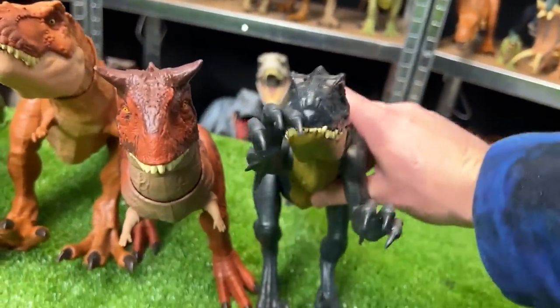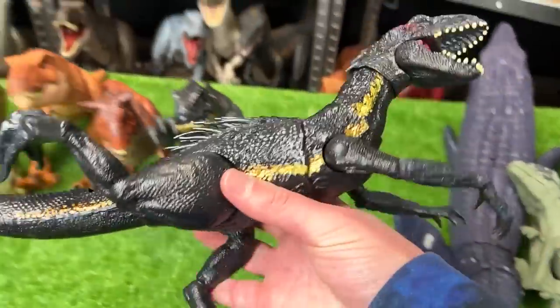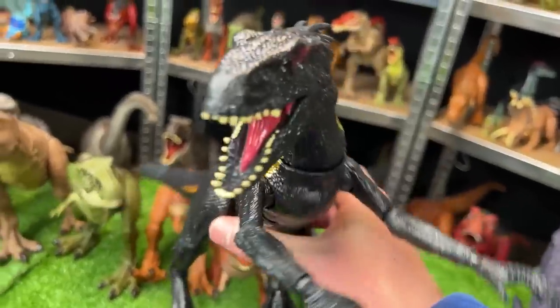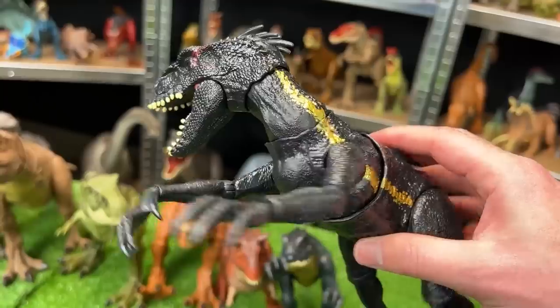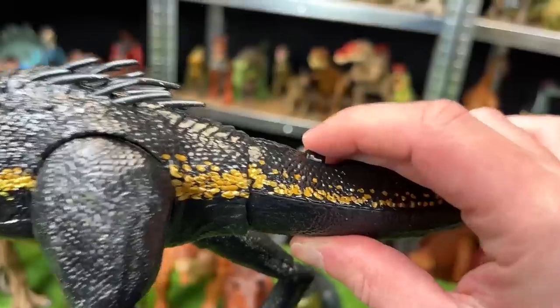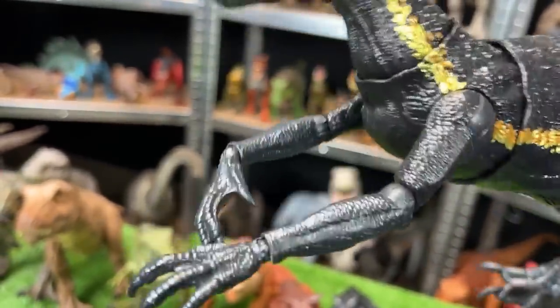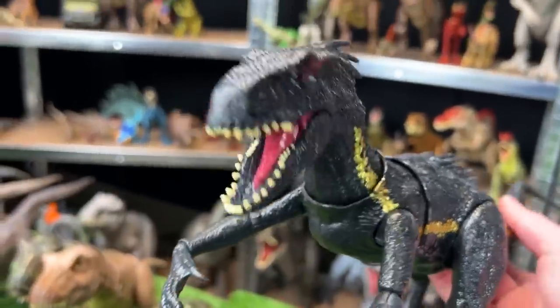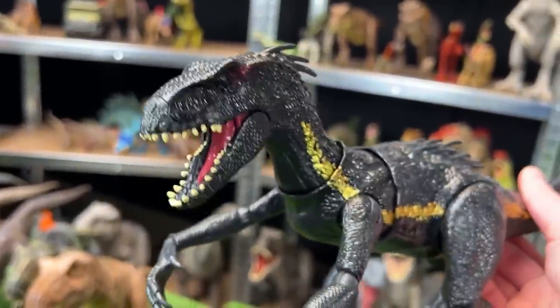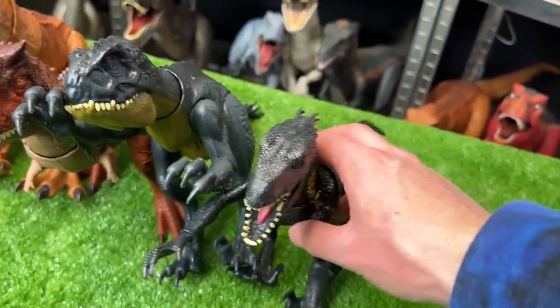It is the next in size. For our next one, let's grab this classic Endoraptor figure — this is the grab and growl Endoraptor, and it is pretty hard to find online nowadays. It's got one button on the top of its tail for a claw slashing action, and another button on the bottom of its tail for a jaw chomping action. This figure is pretty awesome, so let's set this next in line.